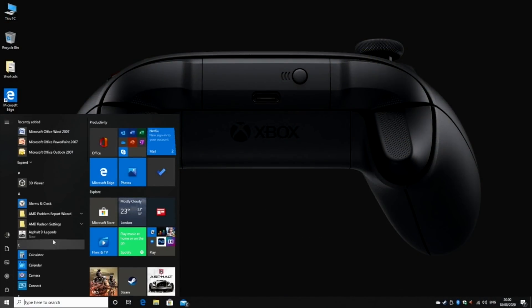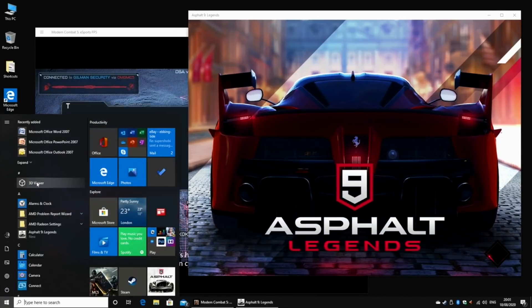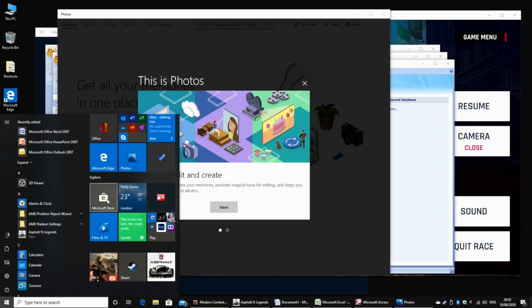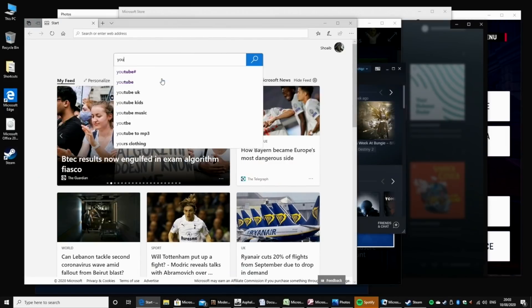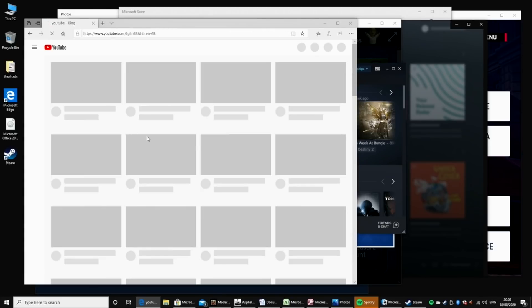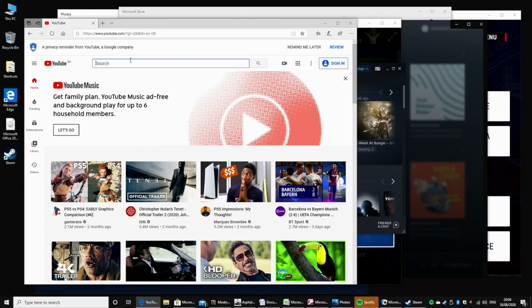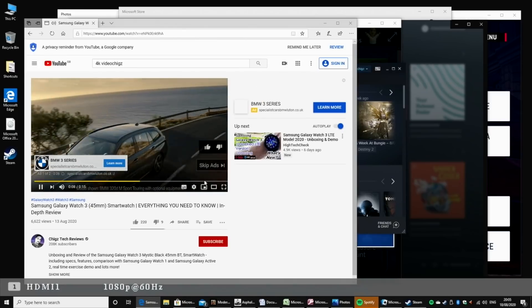Now we are going to test the multi-tasking capabilities of this mini PC. I'll open lots of applications and games at the same time to see how the system copes. As you can see I have lots of stuff open in the background, you can hear it all playing at the same time, and the system is handling it very well. I don't feel any lag at all with two big games open simultaneously. Great for multi-tasking - nothing I've done so far has slowed it down.